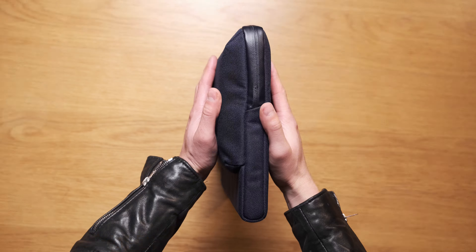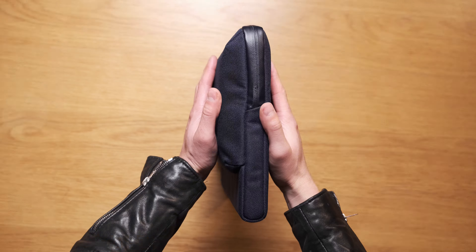It's a laptop sleeve, but it has a bit of extra room for all of your laptop accessories, and it's well executed. Bellroy say that their laptop caddy is ideal for professionals on the go. This protective sleeve offers flexible storage and all-around protection, wrapped up in classic Bellroy style for a seamless work experience.